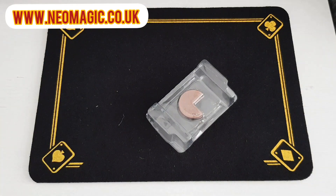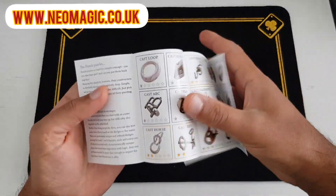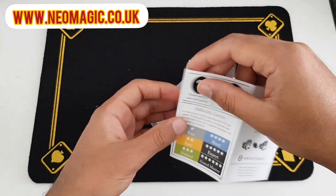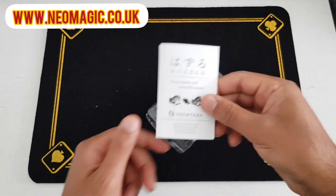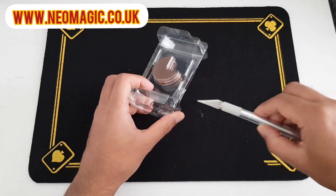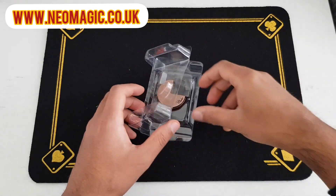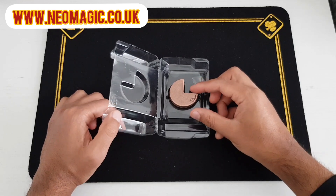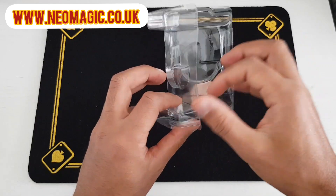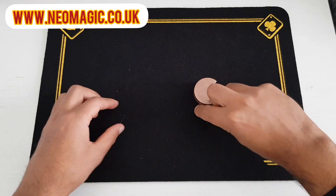With all Hanayama puzzles you get a little booklet showing you all the other ones available. I've done a few of these now — if you haven't checked them out, go to my puzzle review section for more Hanayama puzzles. I should say this is not a solution video — this is only an unboxing to show you what you get. I will be putting a solution up later on.